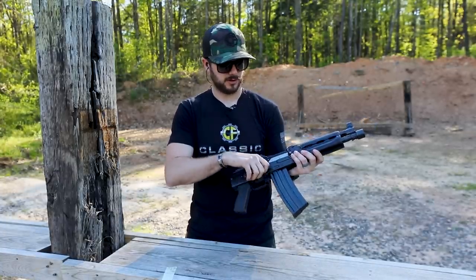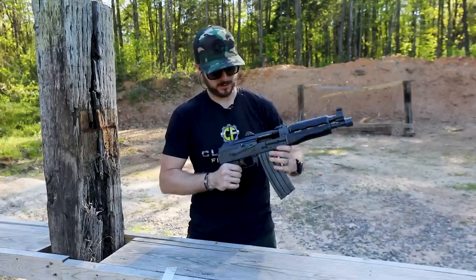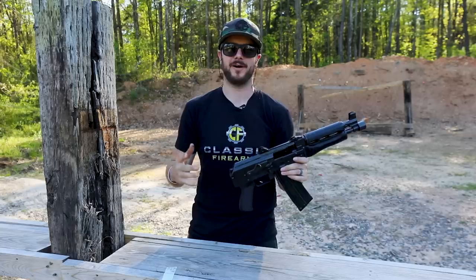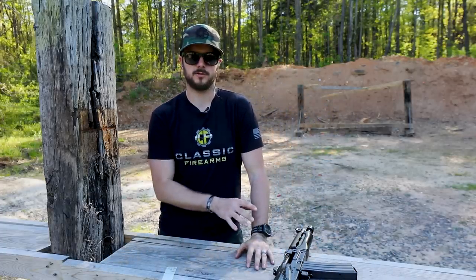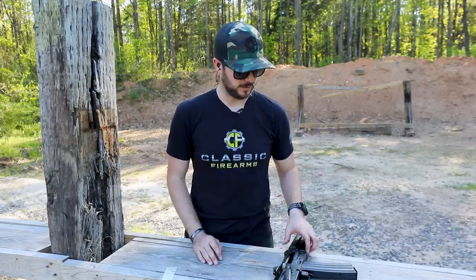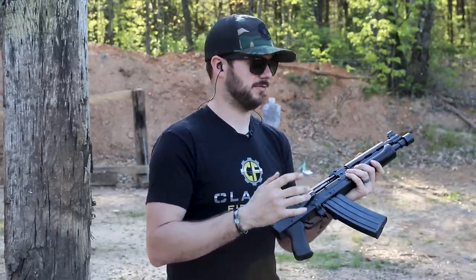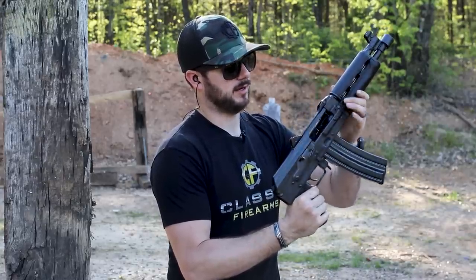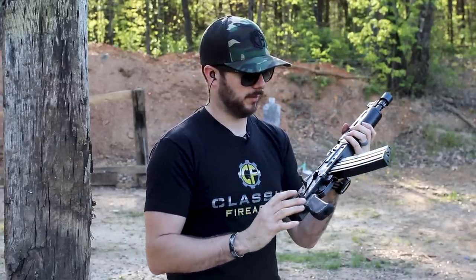The safety selector on this guy is very easy to actuate. It also has that bolt catch right back here — you do this and now it's locked to the rear. If you're at a range that likes safety to be prevalent, you can have it sitting open like that, locked to the rear, so the bolt is exposed, the chamber is clear, and an RSO can see that. The receiver on this guy is 1.5 millimeters thick, with a bulged front trunnion as well, adding to that beefiness. I've also always liked the dimpling right where the magazine goes — it helps alleviate some of that mag wobble you sometimes get with AKs, and this one fits really well.